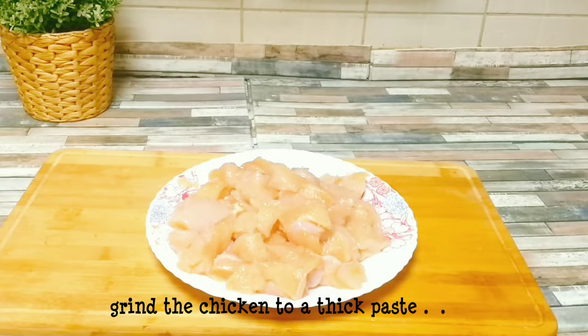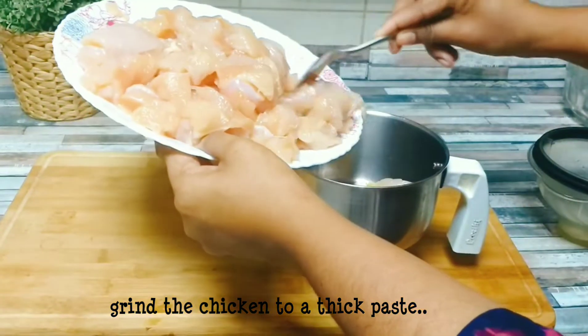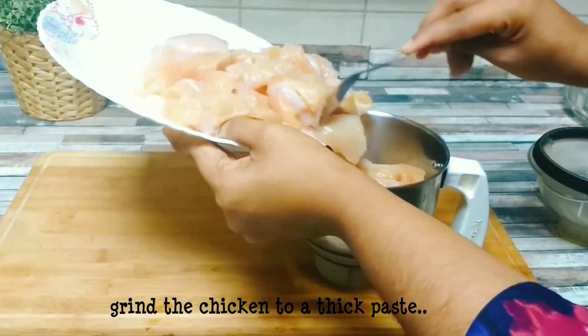A little paste and grind it. Now let's grind it.